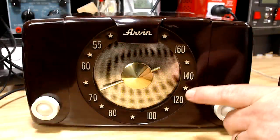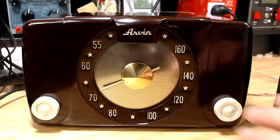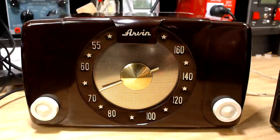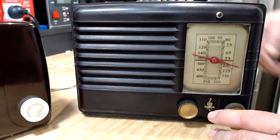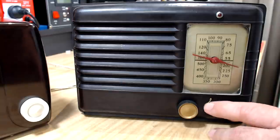G'day and welcome back. On the last video we looked at and reconditioned an Arvind radio, which I love. I had three radios — two Arvinds and another one, an Emerson. I wasn't going to worry about this one but people have said they hope I'd do the Emerson next, so okay, I'll do that now.